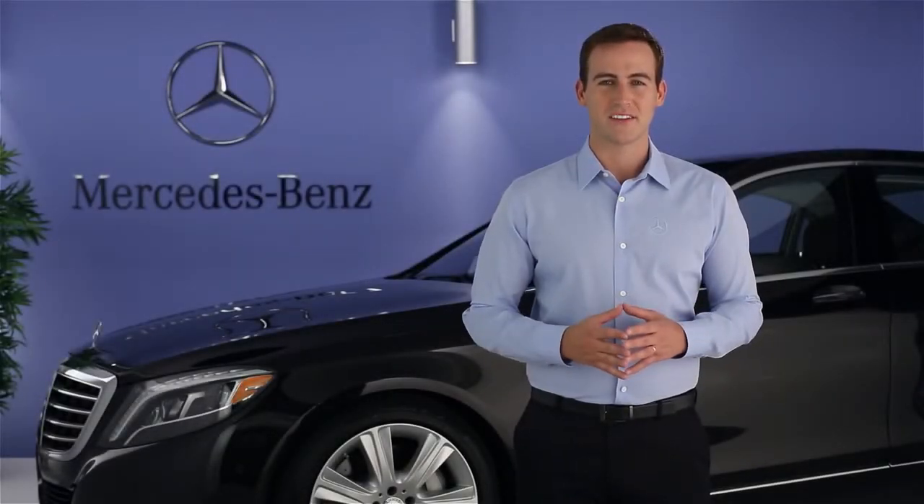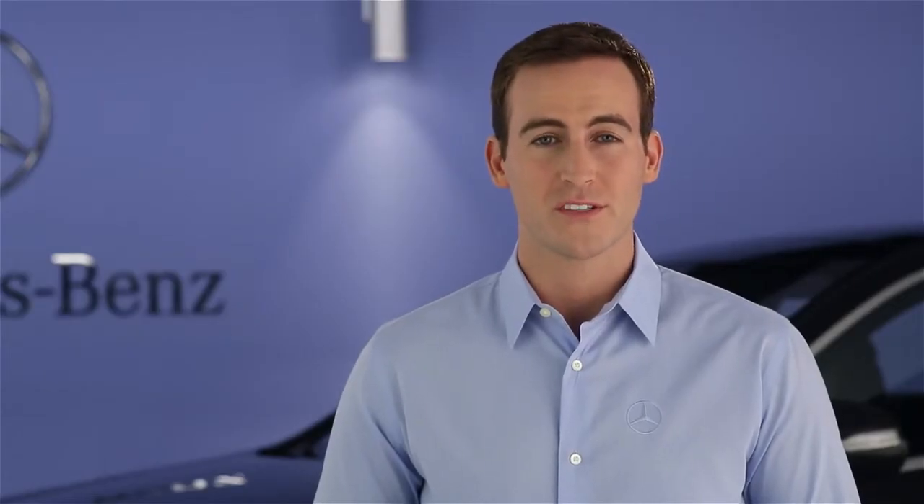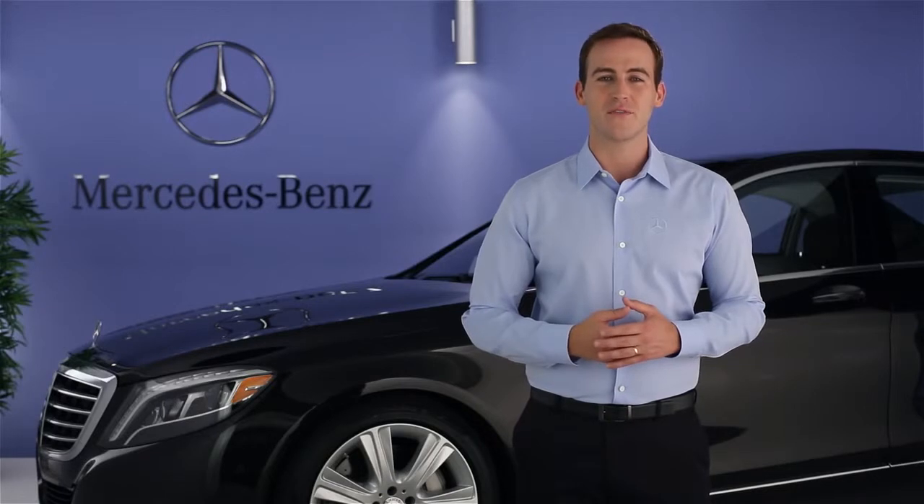Hi, I'm Jim from Mercedes-Benz. I'm going to show you how to operate the radio in your S-Class. The radio offers broadcast programming from four different sources, or wave bands: high quality HD radio from local AM and FM stations, nationwide satellite programming from Sirius XM, and internet radio from TuneIn, with programming from around the world. To learn how to use your vehicle's command controls, please view the separate video covering its easy operation first.